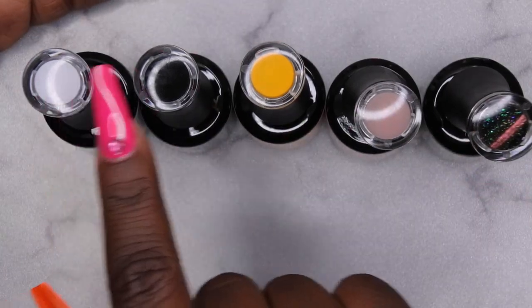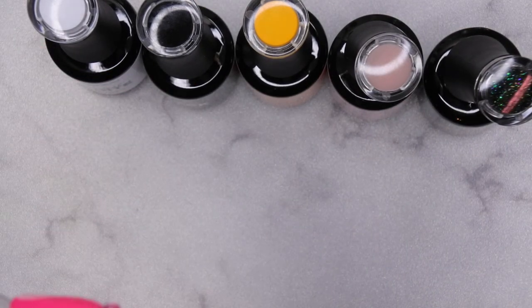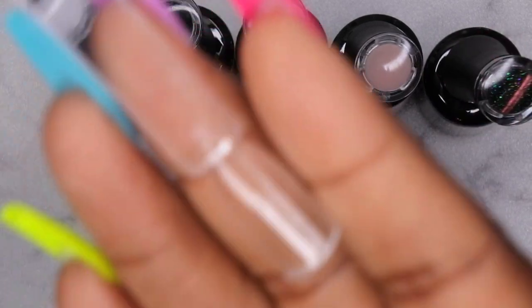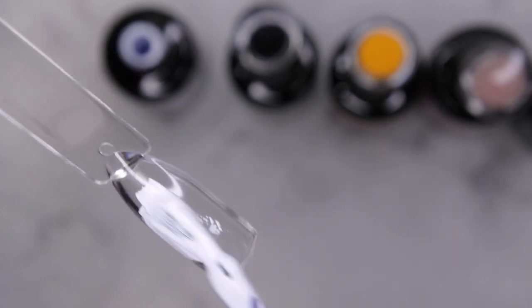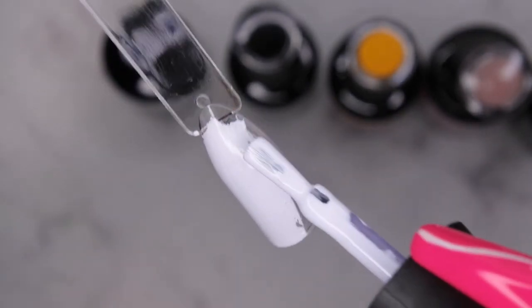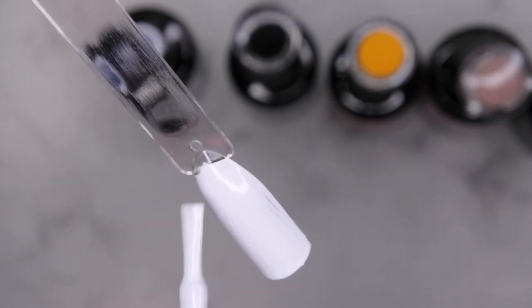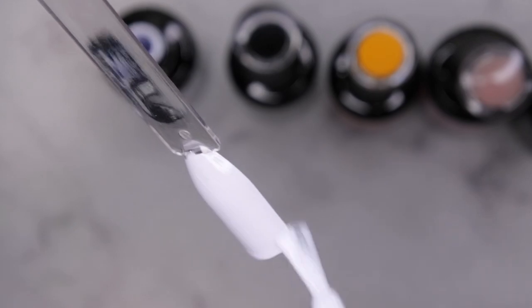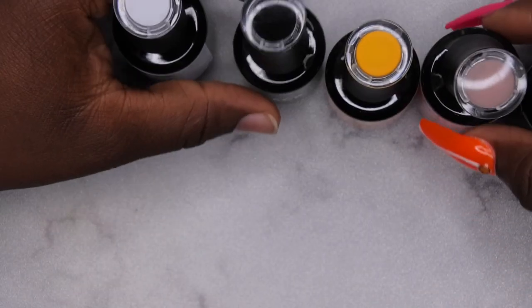One thing I really appreciate about Madame Glam polishes is that they have swatches on the top of the lids, which I genuinely appreciate. Let's get into these swatches. The first one is Perfect White — wow, I'm impressed with the coverage for a white. That's really nice. Look at that! One coat and it's white white — that is a beautiful white.